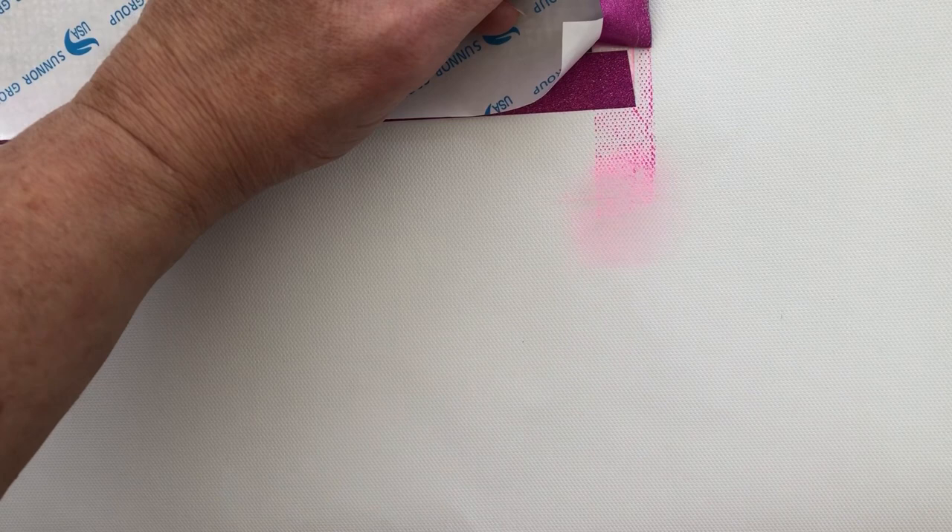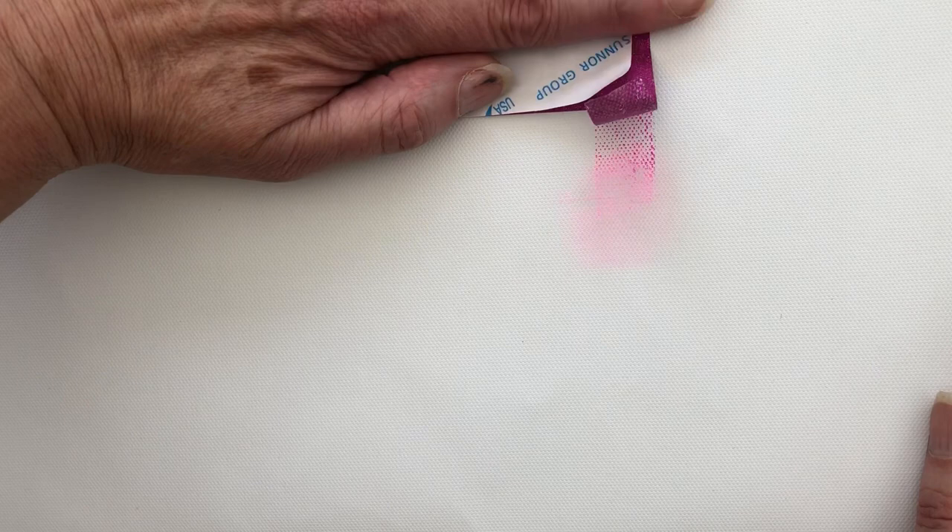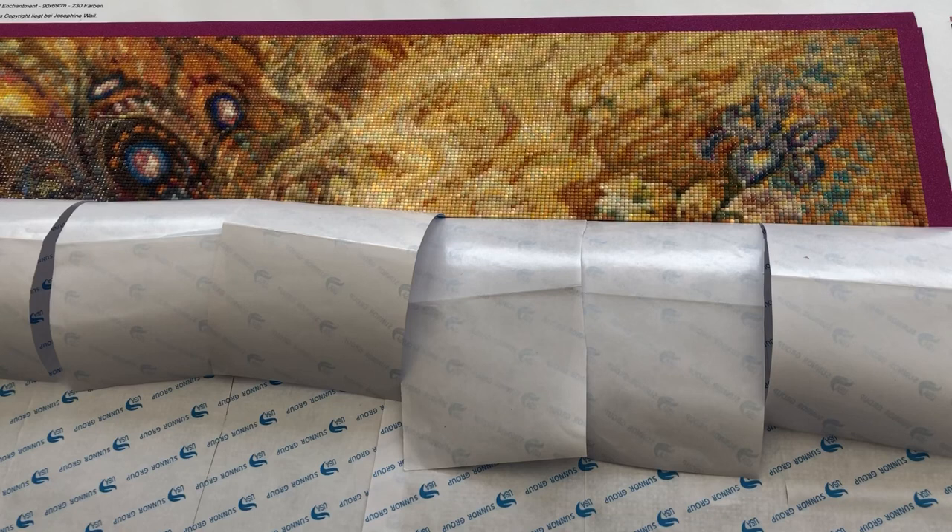I'm just going to think about my framing and do it in a different way this time. Thanks for joining me for this week's update — I look forward to showing you at the end of week three. Take care everybody, enjoy your own diamond painting. Bye for now.